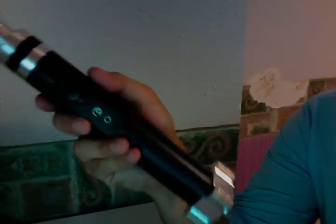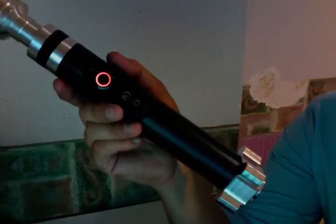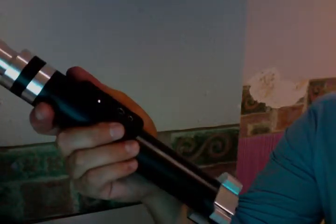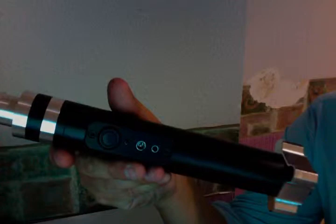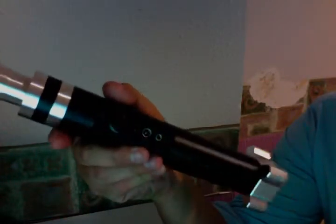That's a custom font that I bought from SaberFont.com — it's from Nightstorm, it's a really nice Old Republic font. There you go. So this is the idle LED, which is just blinking there, and I'm going to turn it on.